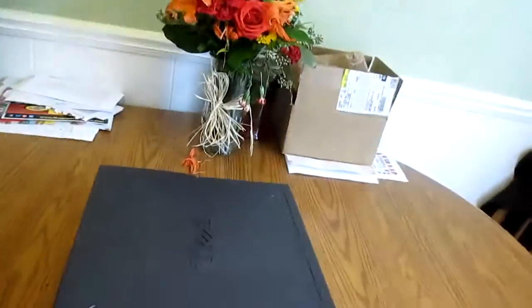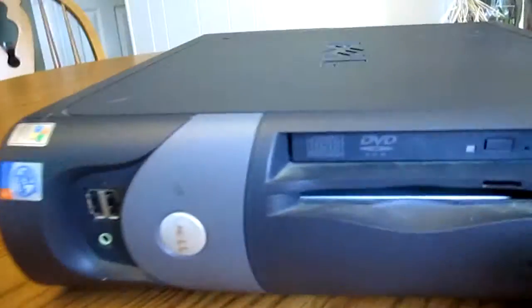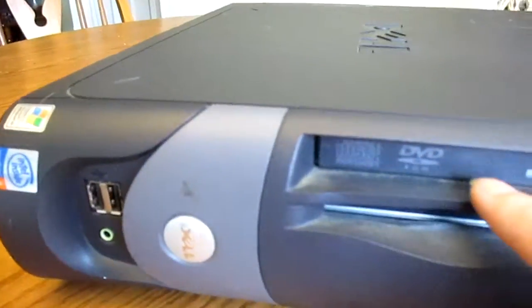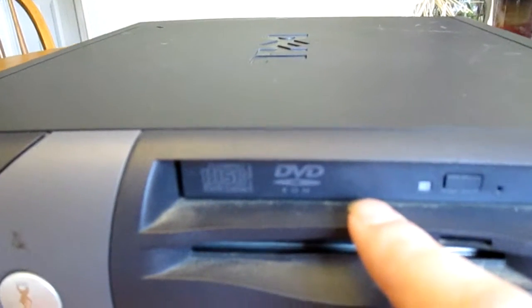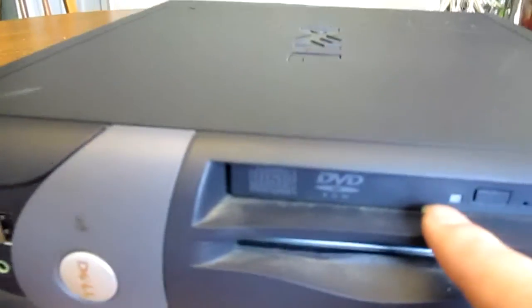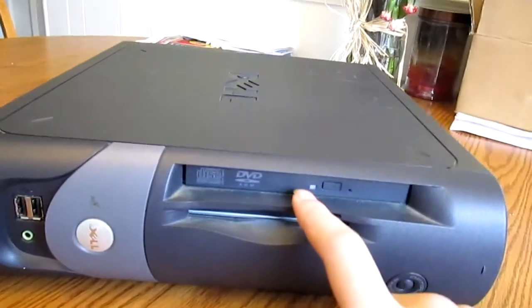This one, however, had some stuff removed — the floppy drive is no longer there, and this one had a CD-RW slash DVD-ROM drive. The other one is just a standard CD-ROM drive.